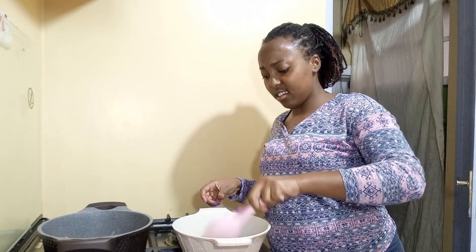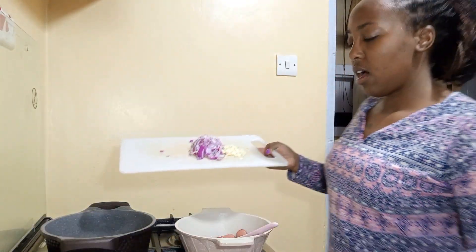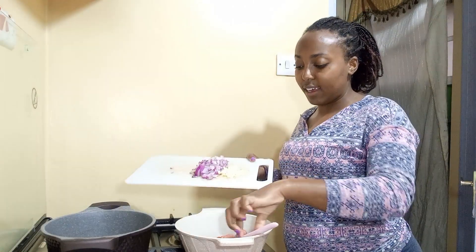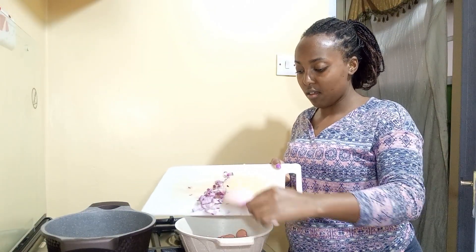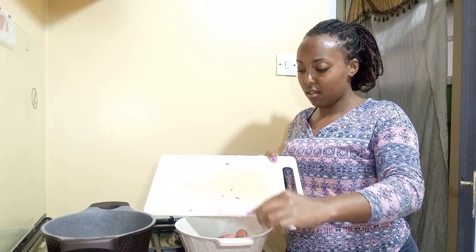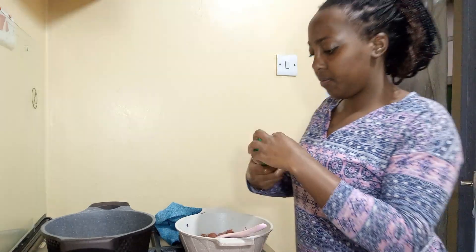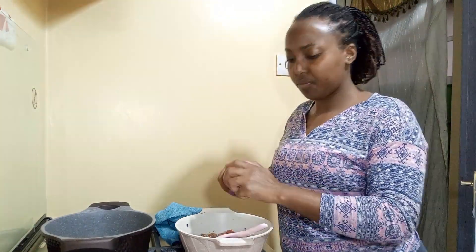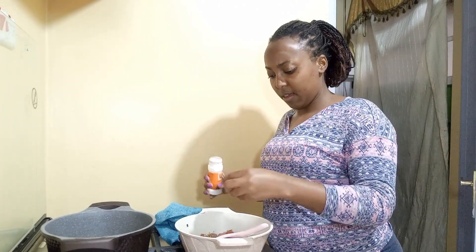Now I'm going to add our onions and our garlic. Then I'm going to add a little mixed hot spice and our black pepper.